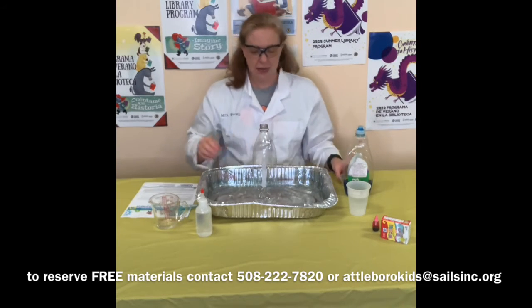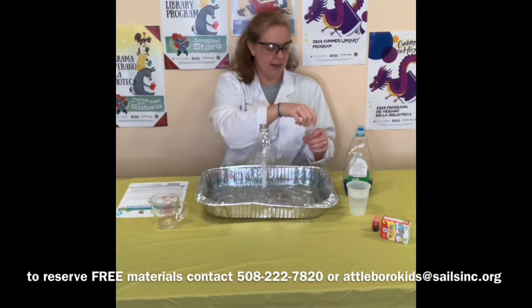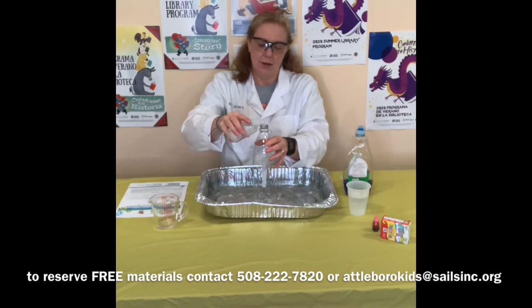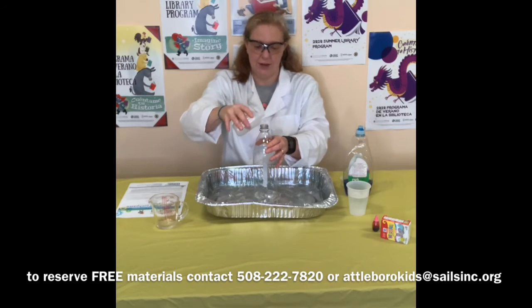So the first thing we're going to do to make our elephant toothpaste is take the hydrogen peroxide — again, this is half a cup, which is equal to four ounces — and we're going to pour it into our empty bottle. Just pour it in there. There's our peroxide.